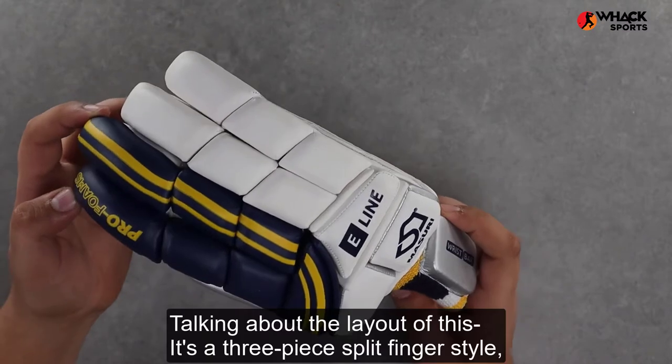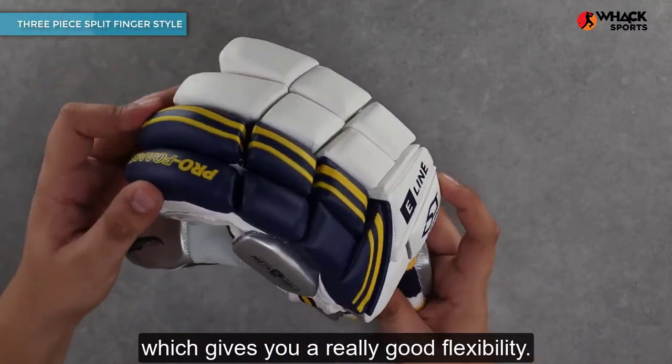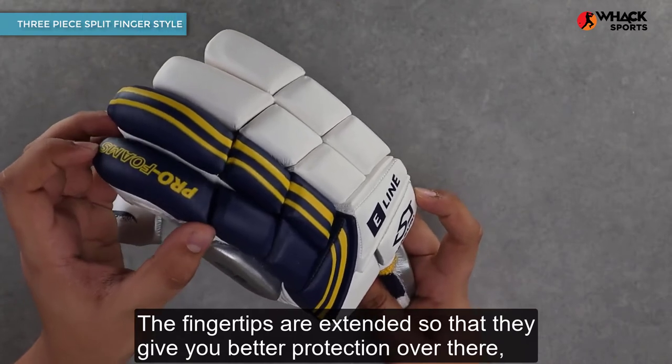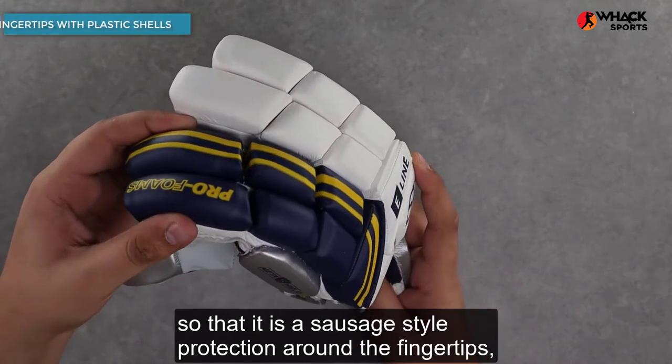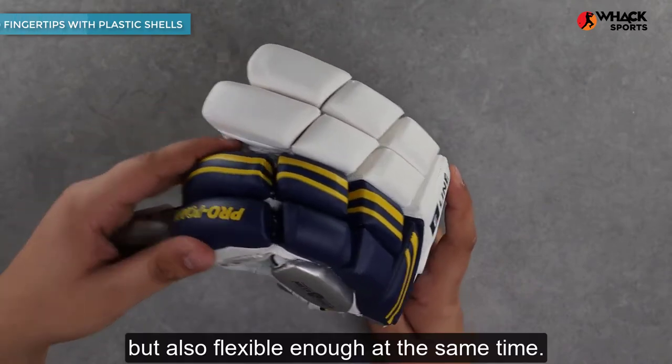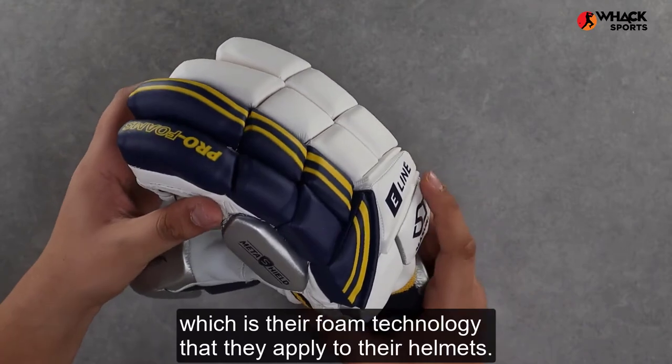Talking about the layout, it's a three-piece split finger style which gives you really good flexibility. The fingertips are extended so that they give you better protection — it is a sausage style protection around the fingertips, but also flexible enough at the same time.